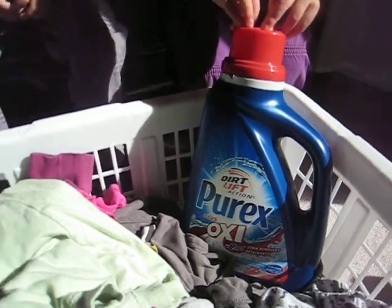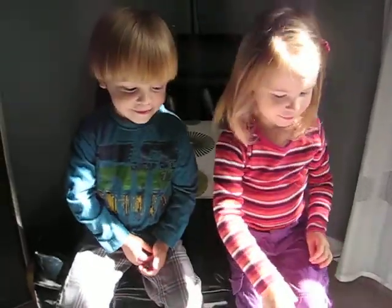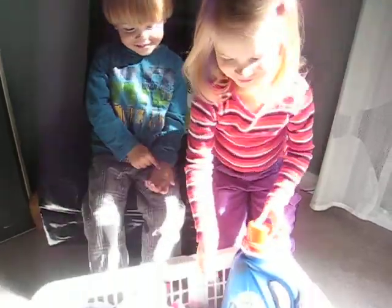Hey, guys. Mommy just did her first load of laundry with Purex Plus Oxy, and I was wondering if you could tell everybody what it smells like. Go on, get in there.